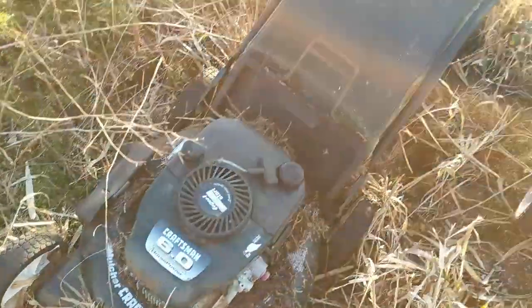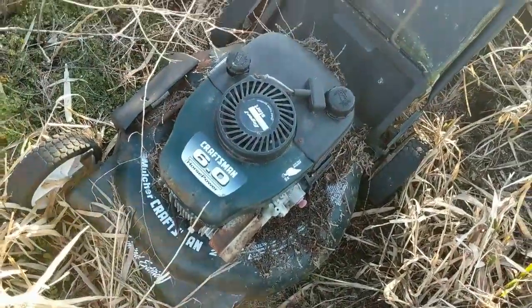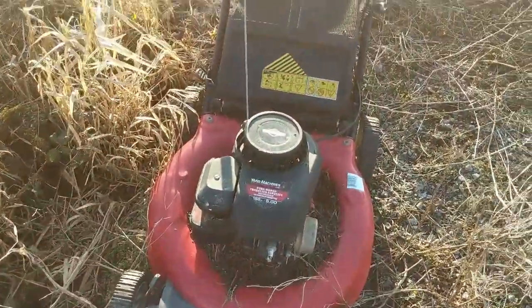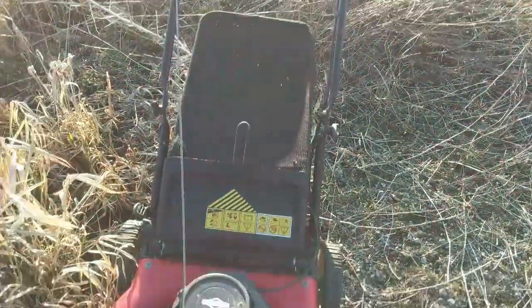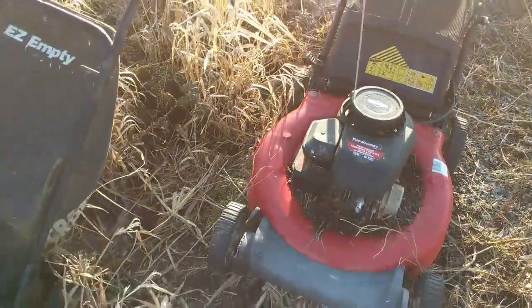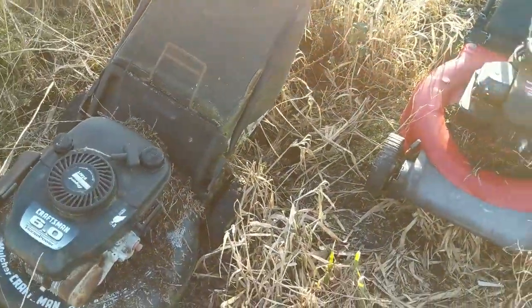This one looks to me like it's probably garbage, but there's a good recoil and probably a good ignition coil on there for parts. And this one here probably looks like we'll get her going — maybe resell or make some profit. So I'm going to load them up in my truck and start testing with a little bit of starting fluid.